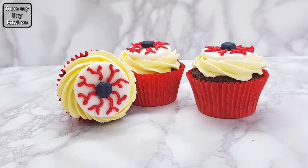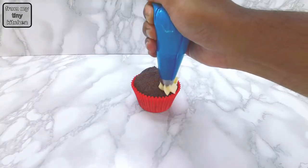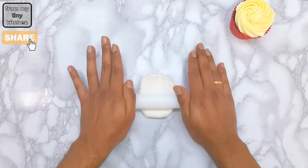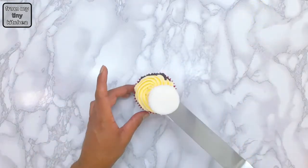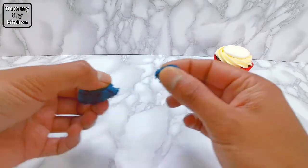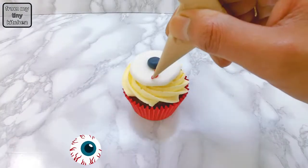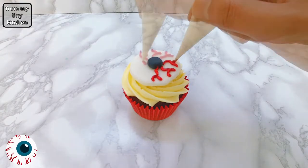For the bloodshot eye cupcake, pipe out plain buttercream frosting. Then roll out a piece of fondant to about 5mm thick. Cut out a circle and place above the cupcake. Then roll up a little ball of blue fondant and place in the middle of the cupcake. To get the bloodshot look, pipe out using red buttercream frosting.